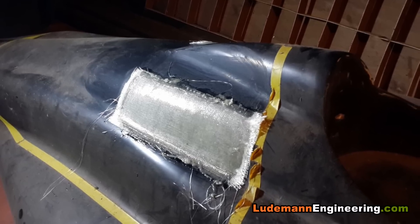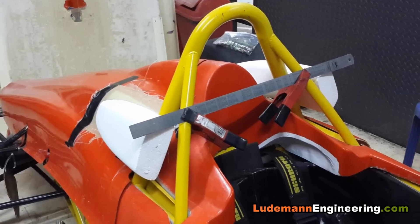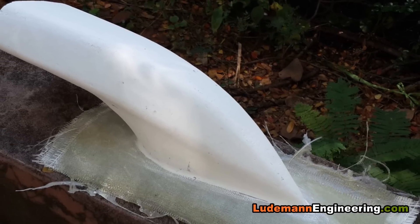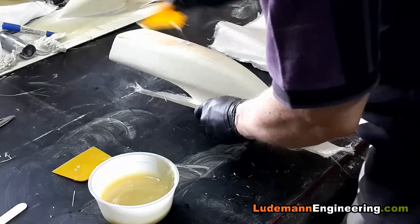We make a flange off of the original body buck for mounting it onto the engine cover. We fit those things together and get them aligned on the car, then glue the foam shape onto the flange, and then we'll be covering it with fiberglass.